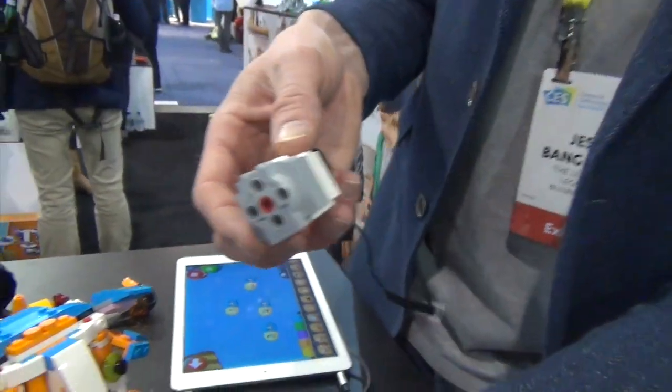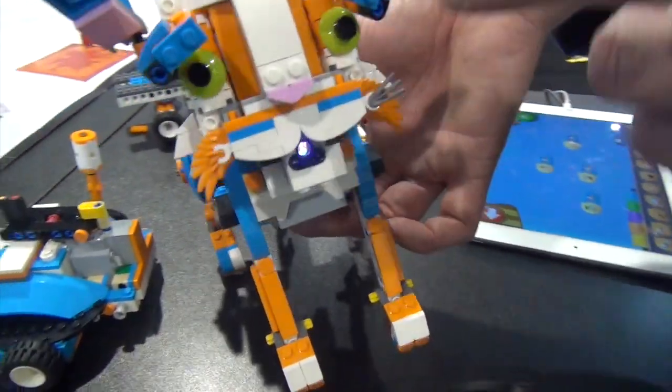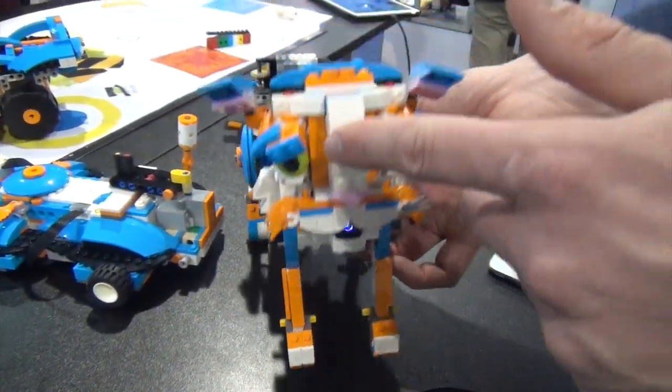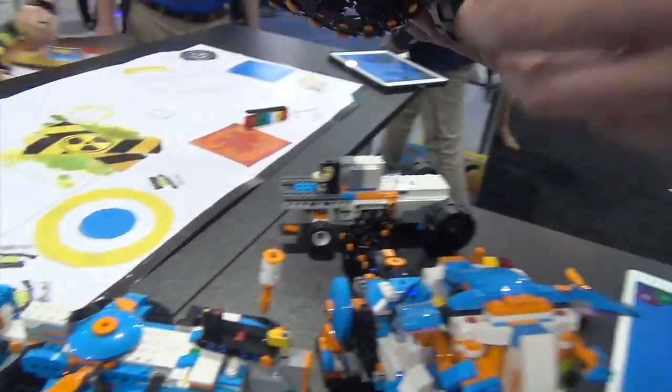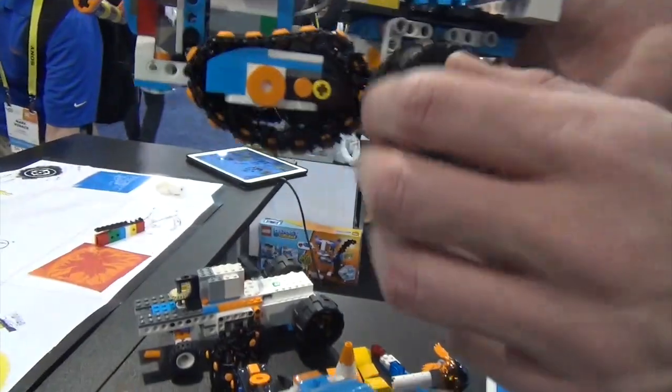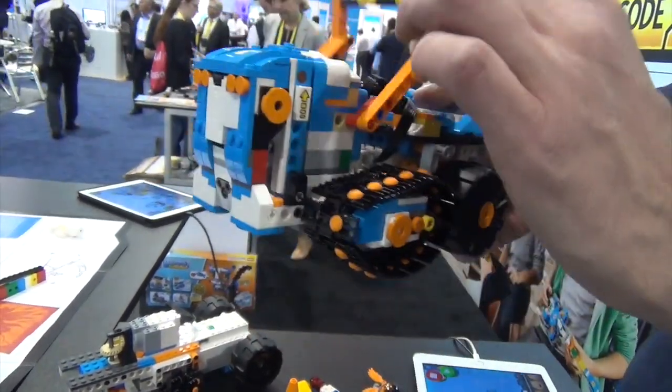Then you've got the motor, which is an external motor. In this case, the motor is running the eyebrows and the head movement. In this guy, the big move hub is moving the vehicle around, but the small motor, in this case, is running the forklift.